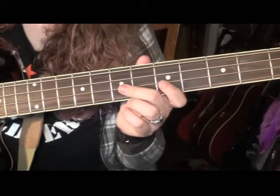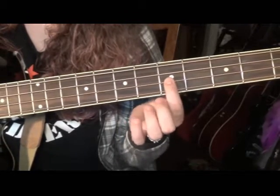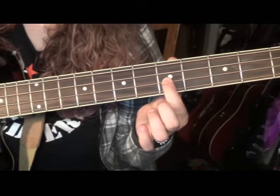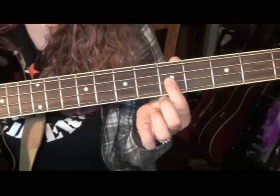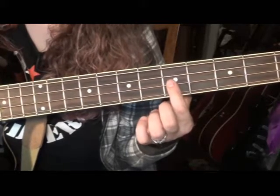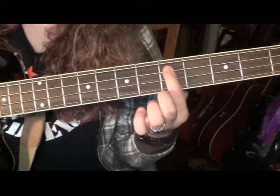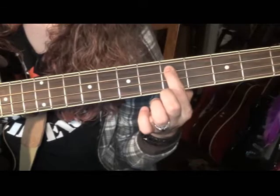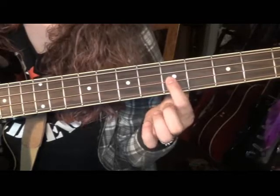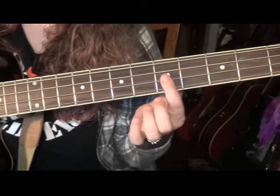Now we're going to go to the 5th fret of the D string, the 3rd string down — right where we just were. Put your first finger there. We're doing our little bouncy country thing here. Start on the 5th fret of the D string, then go up a string — down in pitch — to the 5th fret of the A string. Then bounce it back. You hit the note twice on each string, just alternating.